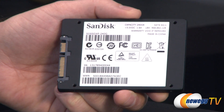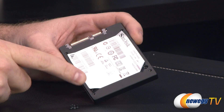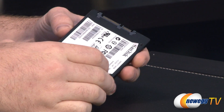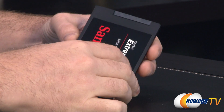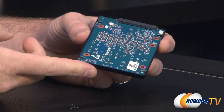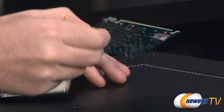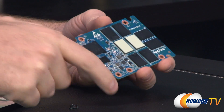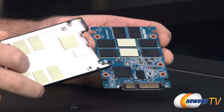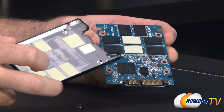I'm going to go ahead and disassemble this drive to talk a little bit more about the internals. Disassembly is fairly simple — it uses Phillips head screws — but I will point out this might void your warranty from SanDisk, so please don't do it unless you know what you're doing. It's a plastic housing, very lightweight, and here we can see the actual board with all the components connected to it. I'll note there are thermal pads, so if you do disassemble yours, keep those in place.